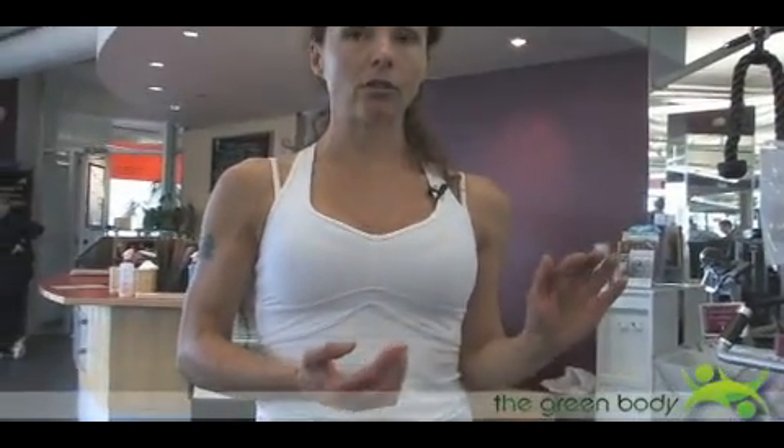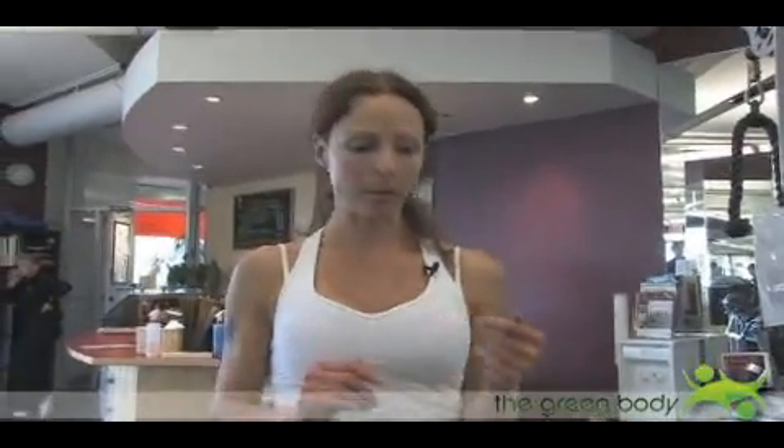This exercise is called Rock Climbers and it works your back, your shoulders and your arms. We do it at the lat pulldown machine, which most gyms have because it's a very popular machine. You're going to have more of a narrow grip compared to the wide grip pulldown, and it kind of mimics a rock climber movement, hence the name Rock Climbers.